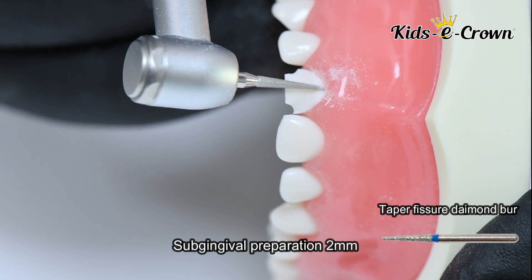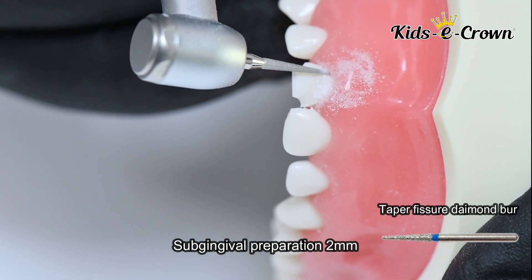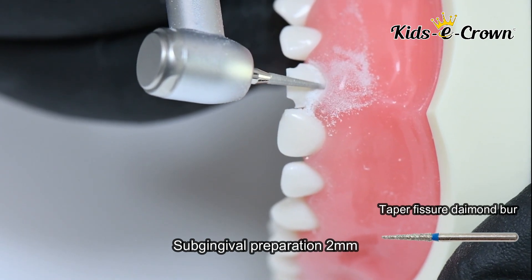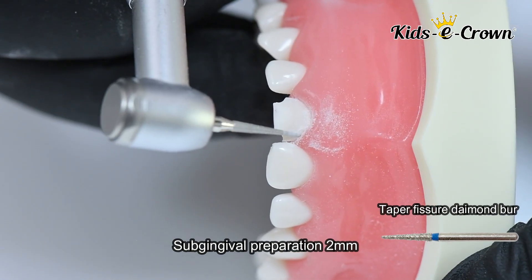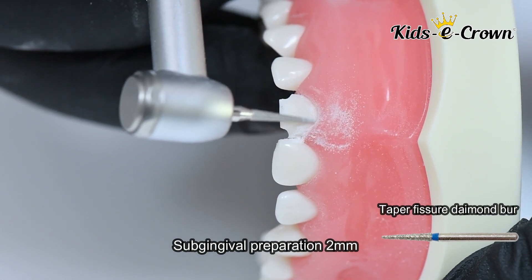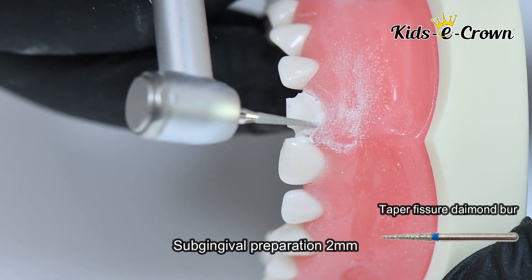In Step 3, you take a tapered fissure burr, go 2 mm sub-gingival, and remove the finish line on all 4 sides. Basically, the finish line is your road map to achieve equal preparation on all 4 surfaces of the tooth.